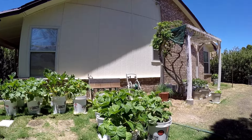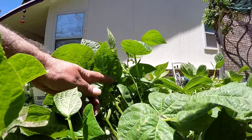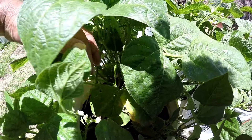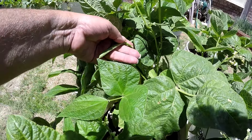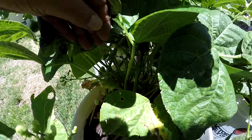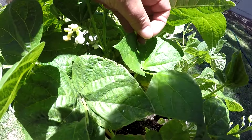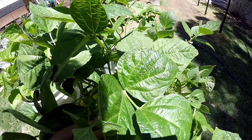Let's start with this bean plant over here. This bean plant is doing the best of all the bean plants. It's got some little beans on it — look at that little bean, that's a long one. Lots of blooms in there, there's another bean. Look at that, kind of a big one — look where you've been hiding! There's another one.